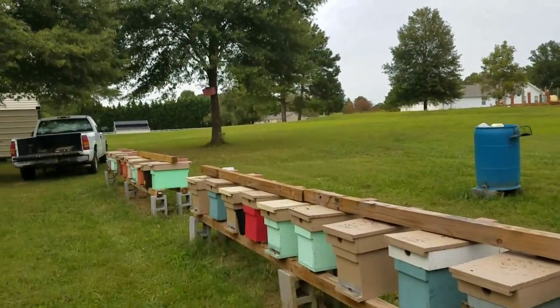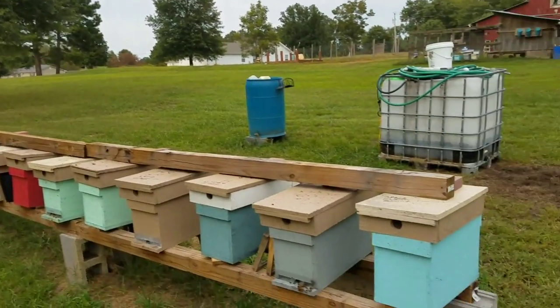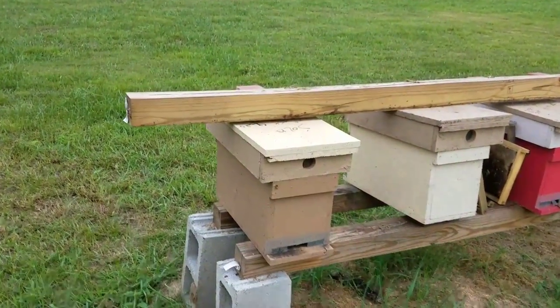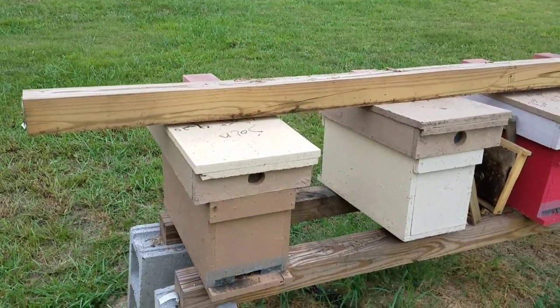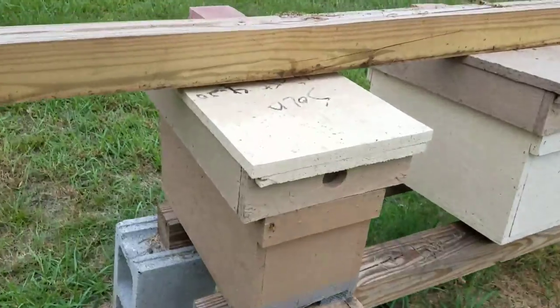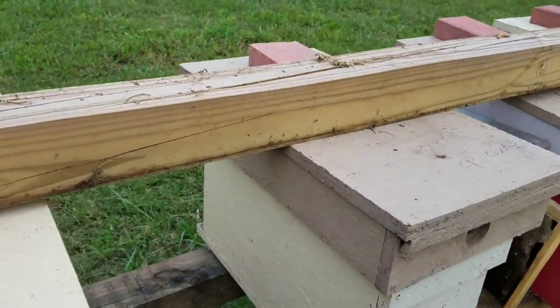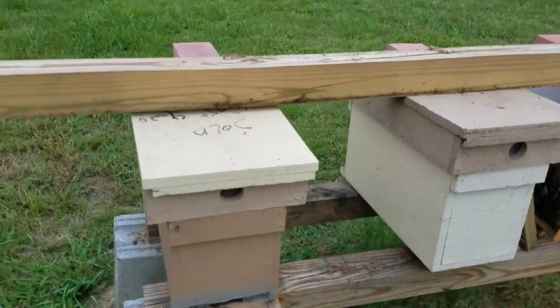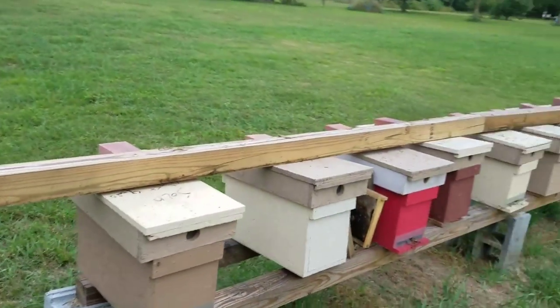I've got this row done so far, I still gotta put one more on that end. Then I make sure that everything is propped — which you do that anyway — make sure your hive is propped forward towards the entrance like this. You can see how I have it propped up pointing forward where the rainwater runs out.